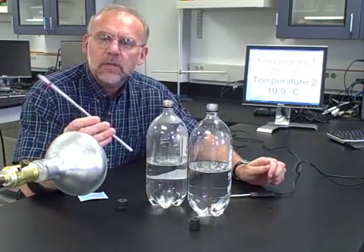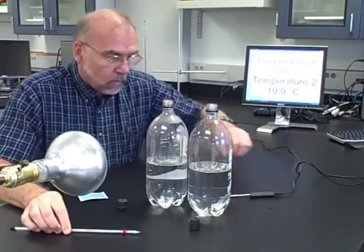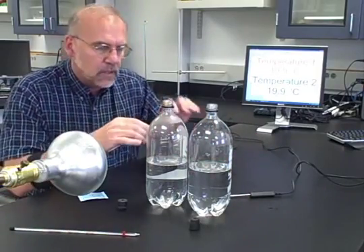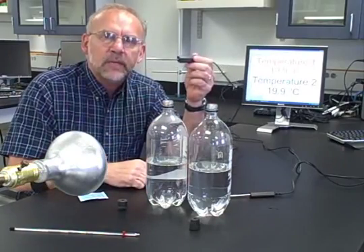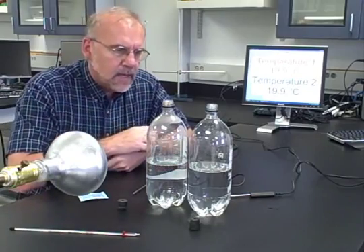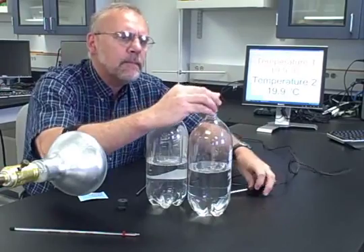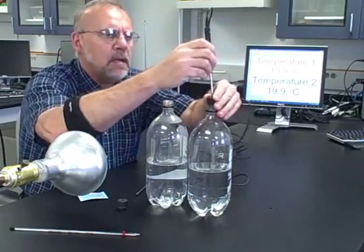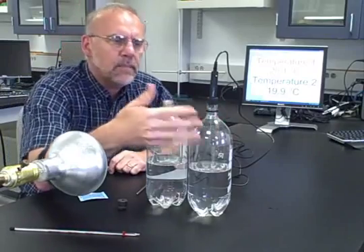You want to have a thermometer for each bottle. Ideally you could use a plain glass thermometer, or I like using these digital Vernier Go Temp probes which I can monitor on the computer. You also need a lamp as a heating source. For the first bottle, we're just going to put the stopper on it and stick the temperature probe in there, and it will record the temperature of the gas inside.